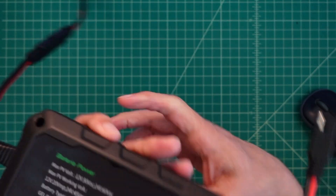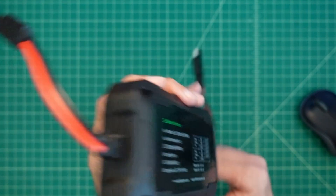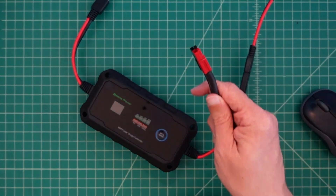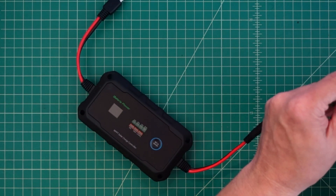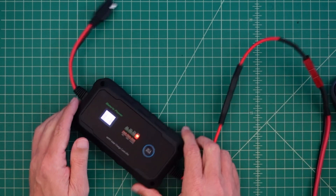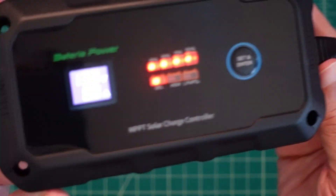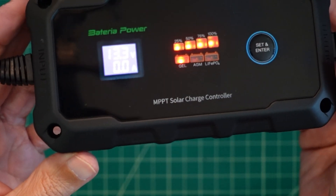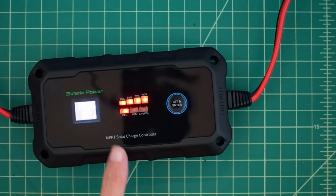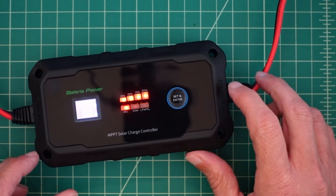When you take a look at the back of the device there's some other information I'll show you. I'm going to take this down and connect it to a cable connected to my Redodo 100 amp hour lithium iron phosphate 12-volt battery. Zooming in, you can see it's saying 13.3 volts and zero amps — zero amps going in — and it's showing our battery is charged at 100%, which is likely true.